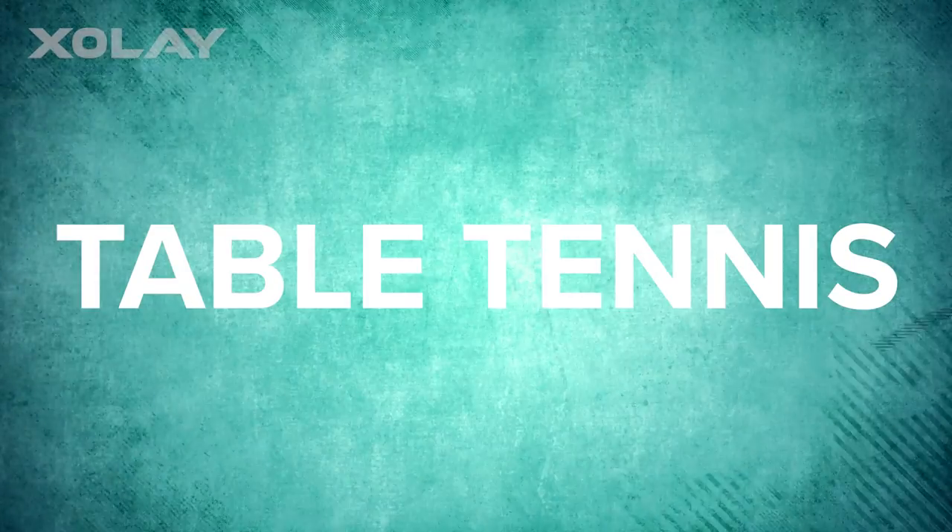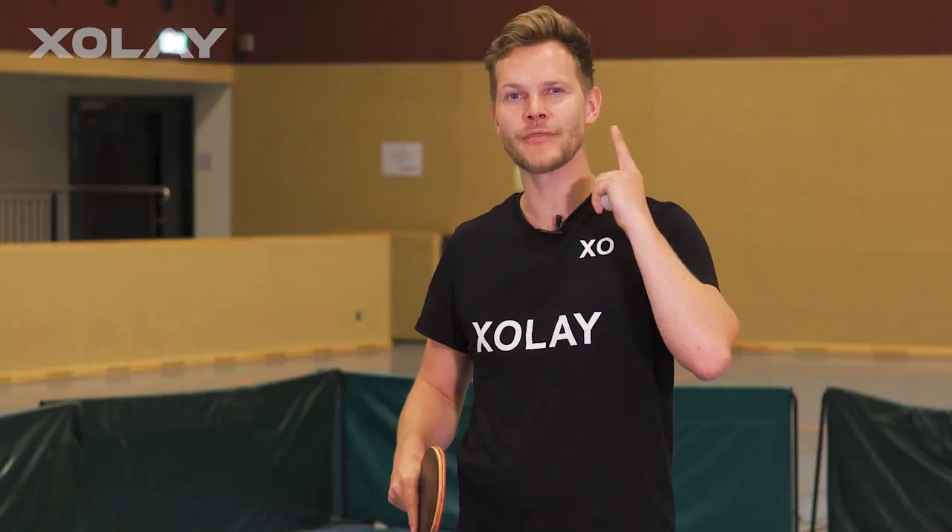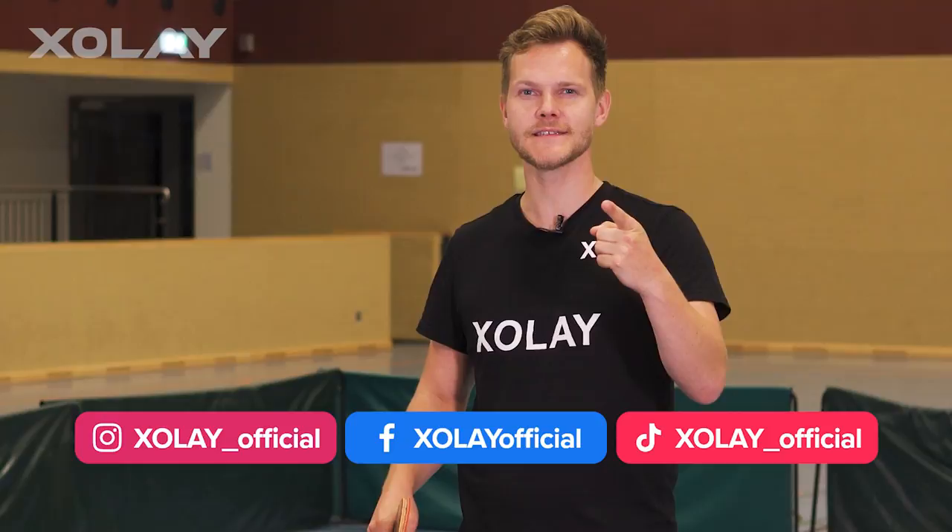Table tennis. A lot of videos are showing how to be successful at table tennis and how to improve your game. But what if your aim is something different? I show you how to suck at table tennis, and you may see one or two things that you're currently doing.